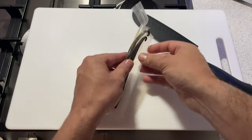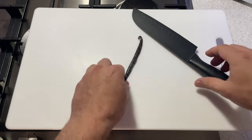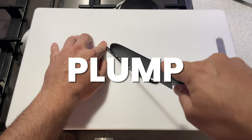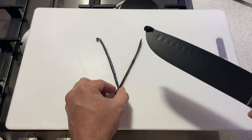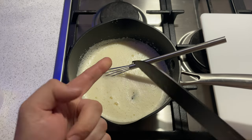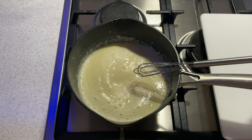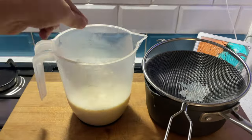Whilst it's resting, take your vanilla pods. The ones I've used here are really skinny with not a lot inside, so I've used two — but if you've got really nice plump vanilla pods, just go for one. Split the pods down the middle, take the seeds out, and put them in your custard base. Finally, add in the actual pods themselves and let it sit for a couple of minutes to infuse before taking it off the hob and putting it in a container to chill in the fridge.